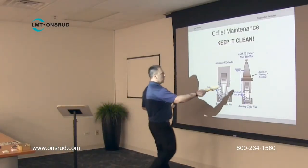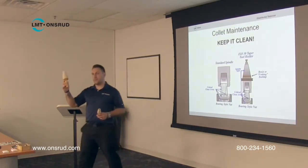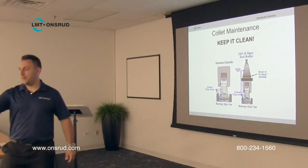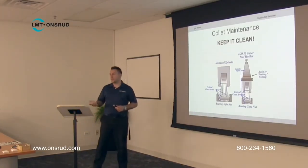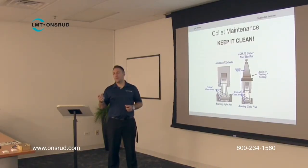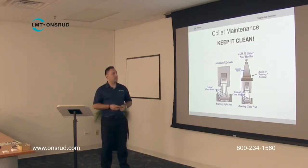When you break down that tool holder, you can use wipers to clean out the inside of the spindle itself. We also sell different cleaning solutions listed in the accessories catalog — one is a cleaner and the other is a rust inhibitor, which protects the collets and tool holders from rusting. It's extremely important to try to keep everything as clean as possible, and that way you'll have a really nice long tool life.